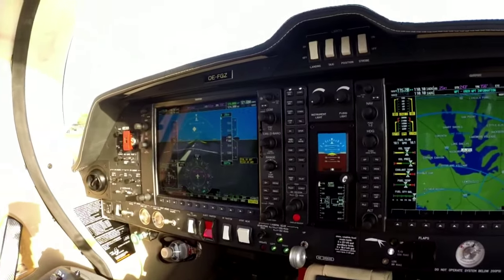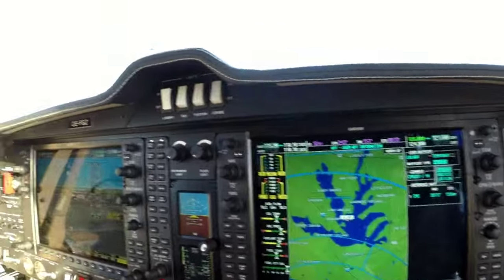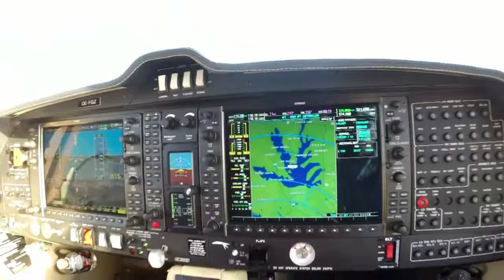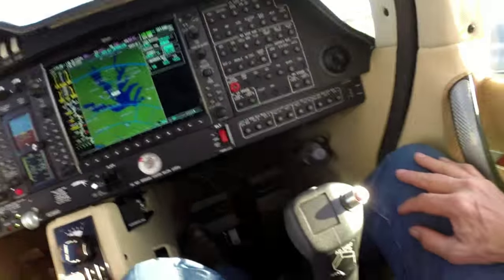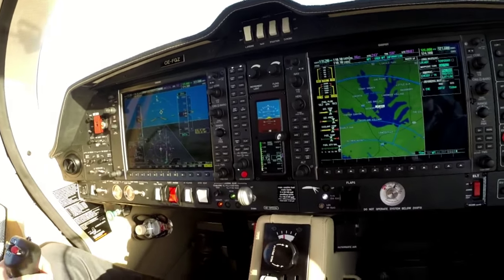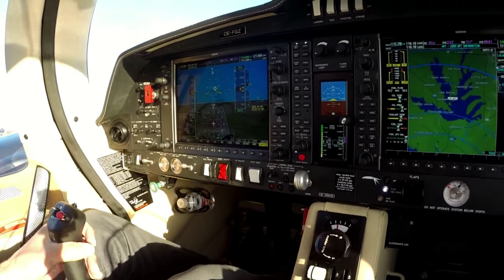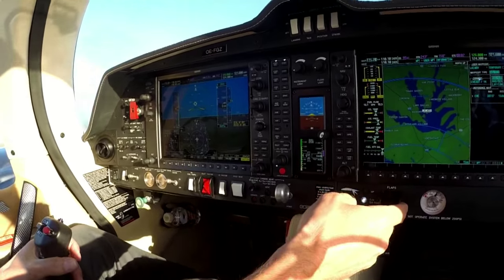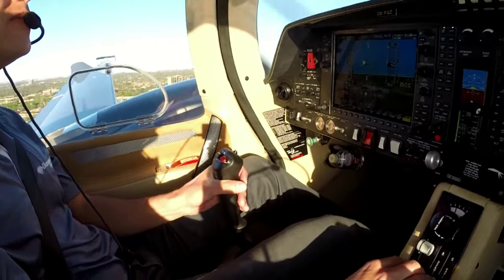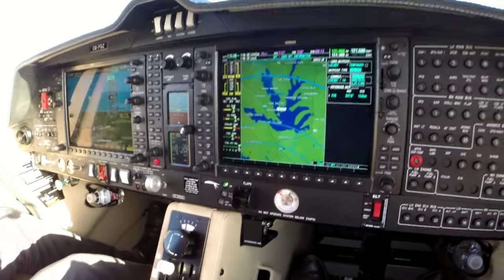Look at the runway pop up on the screen over there. Engines all dialed in — computer controlled, of course. You've only got one lever to operate. Positive rate — gear out, gear coming up.